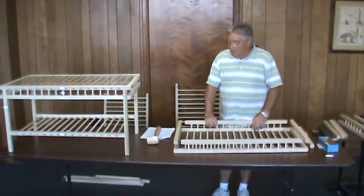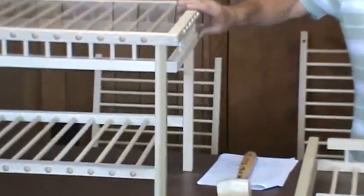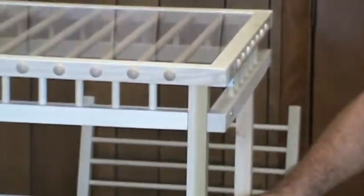This section of the video is to put the legs on the top and the bottom of the assembly shelves that we've already completed.